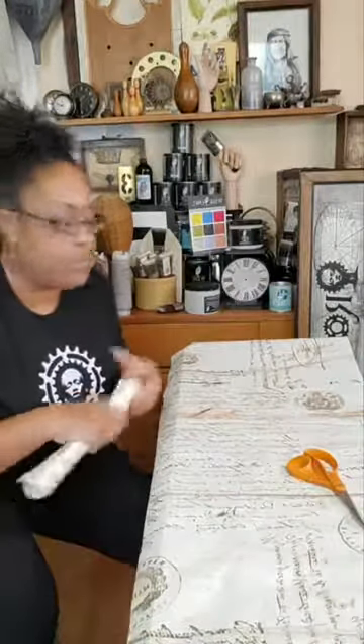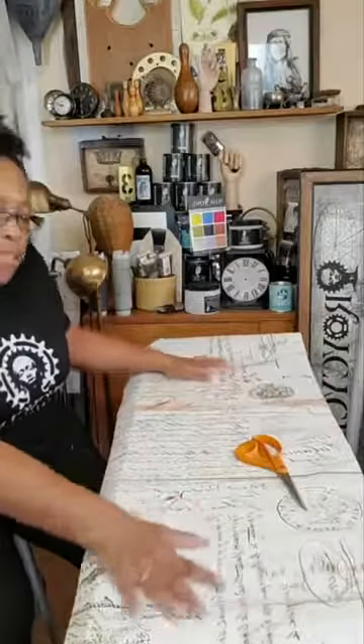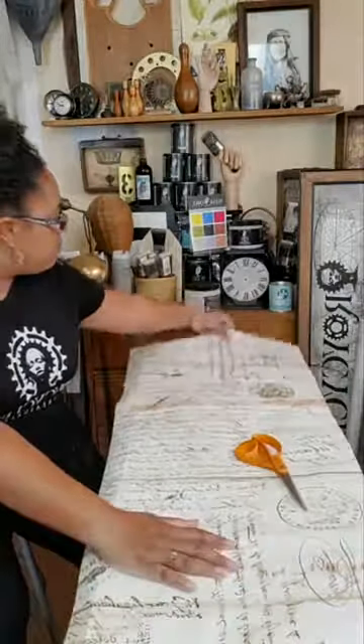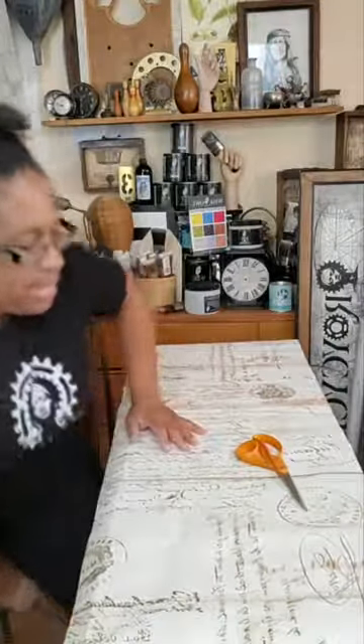I told myself I was going to iron my paper so I wouldn't have to fight with it, because it comes in rolls. When you're decoupaging, you may find yourself fighting with the paper a little bit, but you can iron it. I was going to do that and cheat today, but I didn't get to that.